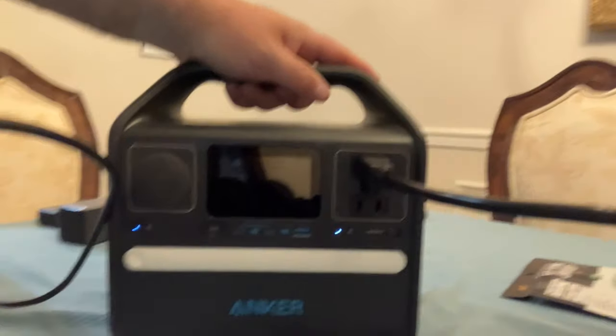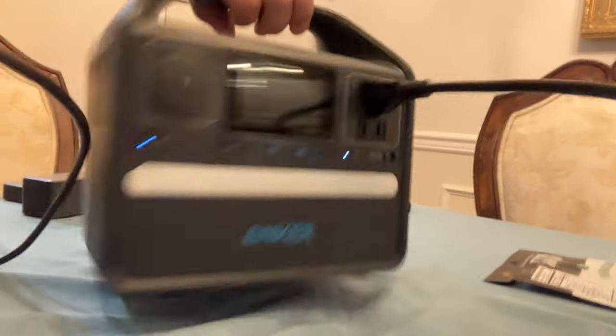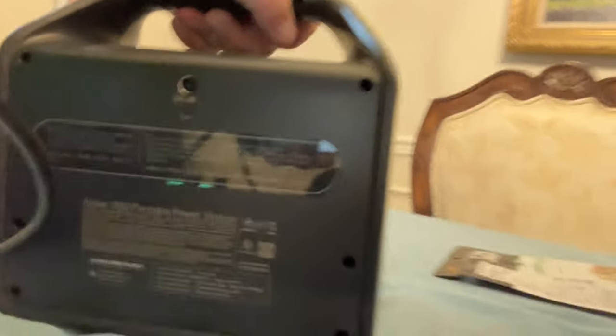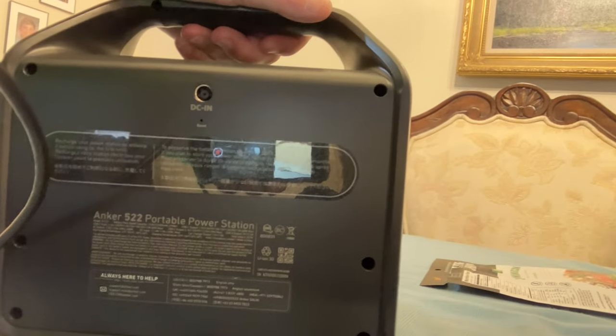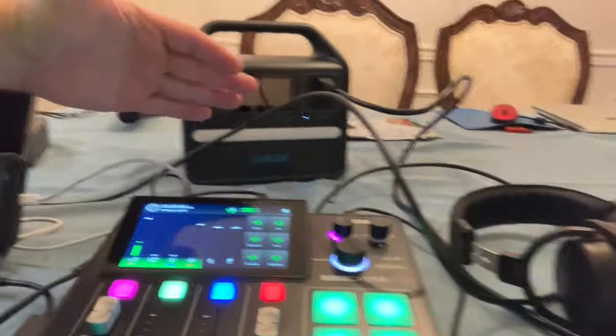A couple more items here. The big ticket items I recently got that really helped the broadcast: one is this Anker Big Battery Pack. I picked this up at Best Buy — you can see it's an Anker 522 Portable Power Station. It was about $200. I'd like to get a solar panel for it; it is solar panel capable. And now I can power multiple things, including the latest addition that everybody seems to like: the new soundboard here.